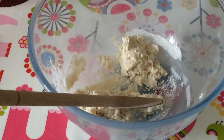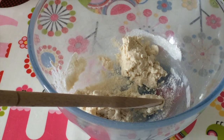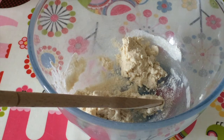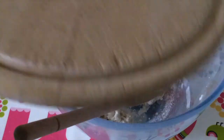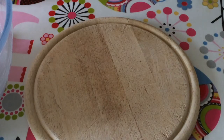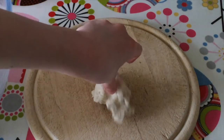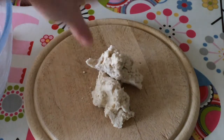Now we are going to be kneading the dough, which is why we need our chopping board or a surface to knead on. I'm just going to be using this little chopping board today. We're going to get the bowl out, roll up our sleeves, and get the dough out. We are going to knead it into one big ball.